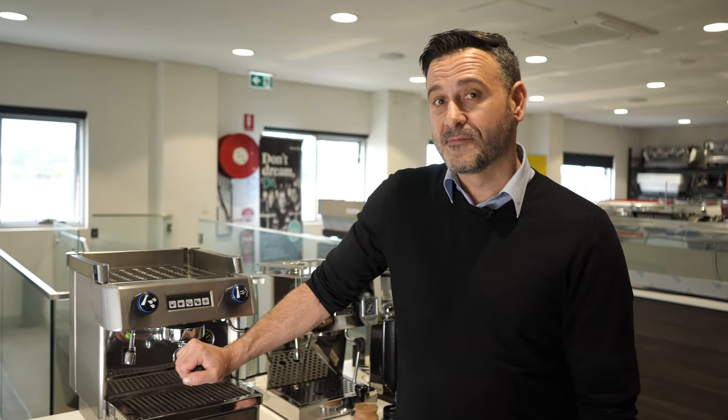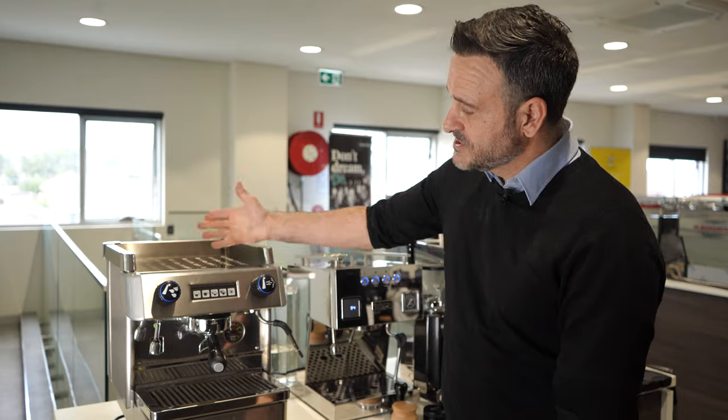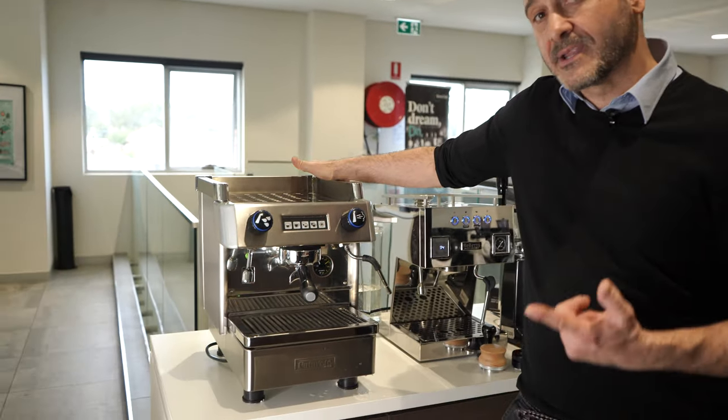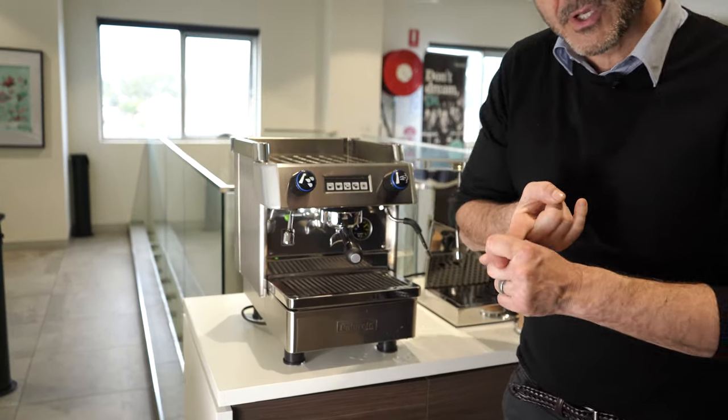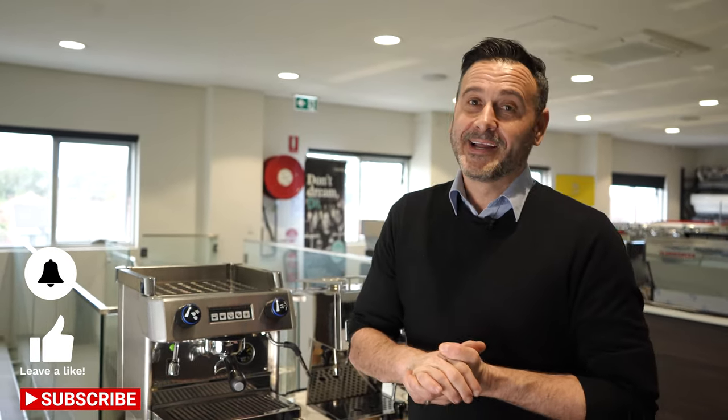Great machine, great brand — Futurette, handmade in Portugal. You won't be disappointed. Remember, this machine is designed for a small space. It can go on a cart with a flow jet so you can draw from a bucket if you want to make it mobile. Ideally it's plumbed only — great for a small office or home. Head to depachi.com.au, and thanks for following, guys.